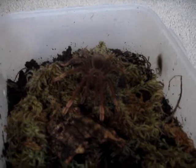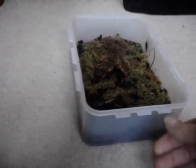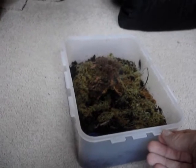I highly recommend this species, it's so easy to keep. As you can see, I keep mine in a Tupperware container. Great for spiderlings of this species I think. Loads of sphagnum moss — keep it really humid, substrate very moist.